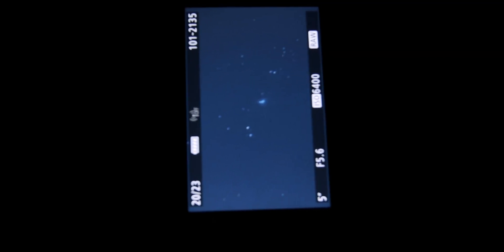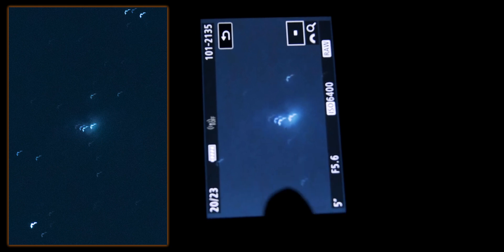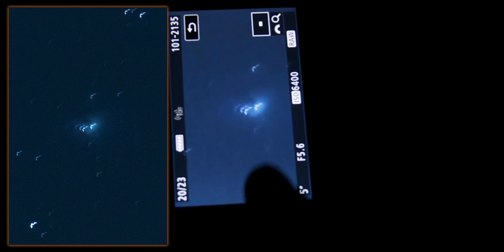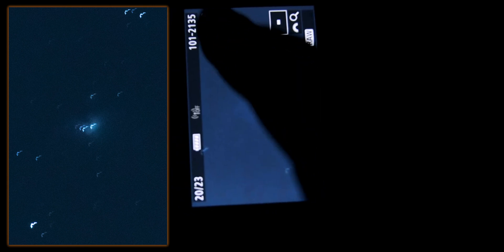One thing I did mistakenly — and this is something to learn from — is that I forgot to turn off image stabilization. Look what happens when you have image stabilization turned on in a setup like this: the stars look really weird. It took me a couple of minutes to figure out what was wrong, but as soon as I turned off image stabilization, everything went back to normal.